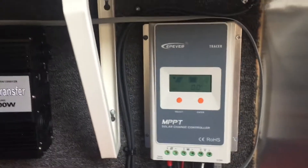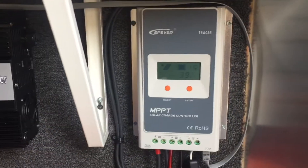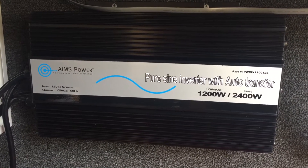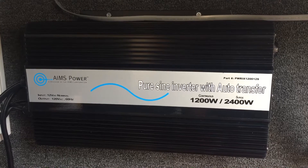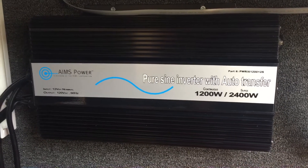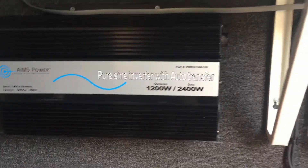Solar panel system test. I've got my 145 amp-hour battery, MPPT charge controller, and Aims Power pure sine wave inverter with auto transfer switch. I chose that for the convenience of plugging in my generator at nighttime if I needed more power, and then during the daytime just turning it off and running on solar power.